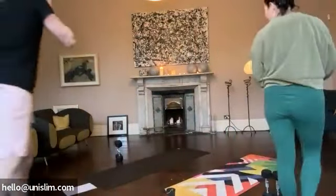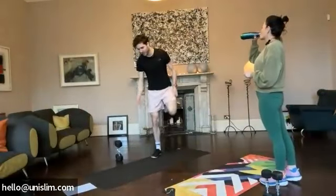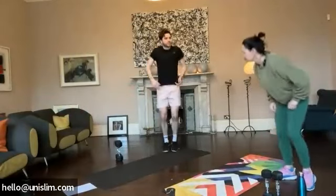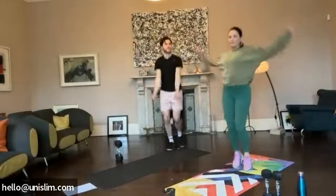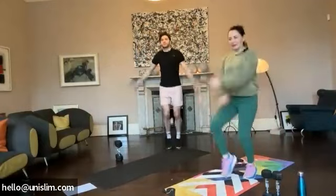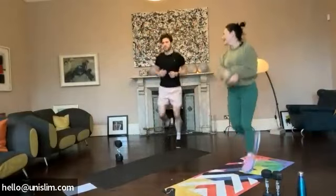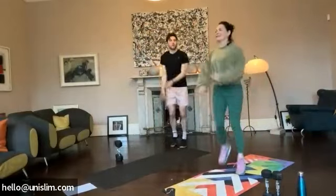And we're going to get started with our routine. We'll just get those arms moving nice and gentle. We're going to go across the body then, and we're just going to go through those scales. Very important to get nice and warm.